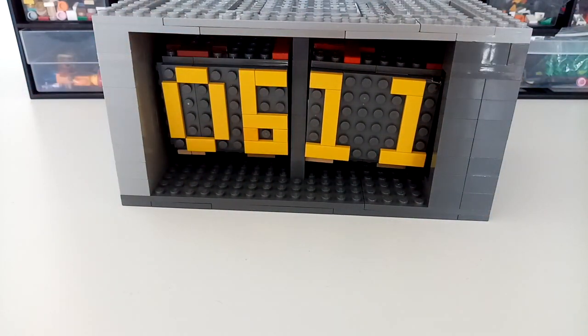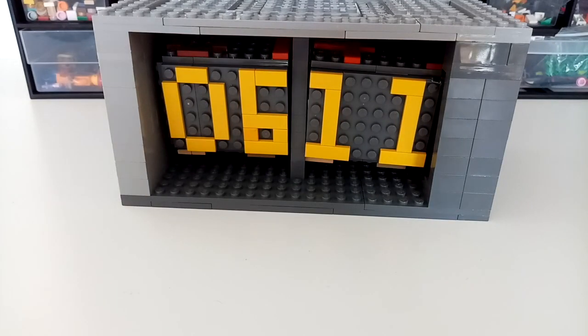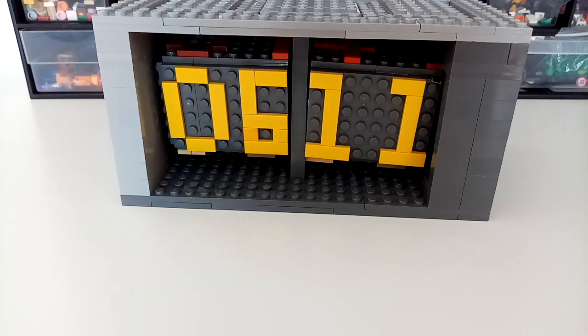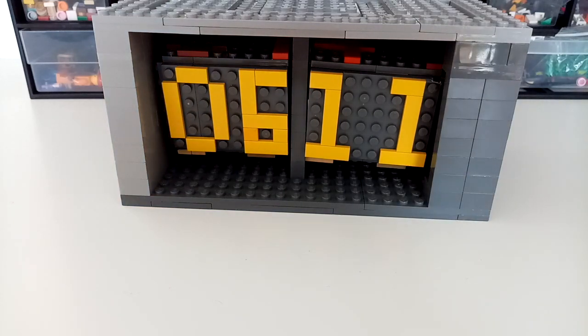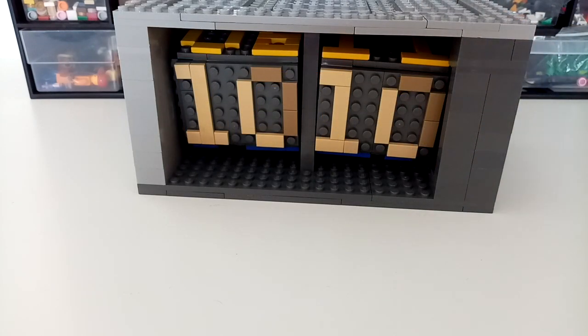So if you want to make a Lego clock that actually works, it's gonna be quite a challenge. I tried, but if you have the knowledge to do it, maybe you can. I don't have any idea how a clock works — I never took apart a clock — so that's why I couldn't make an actual clock. Let's get inside the machine.